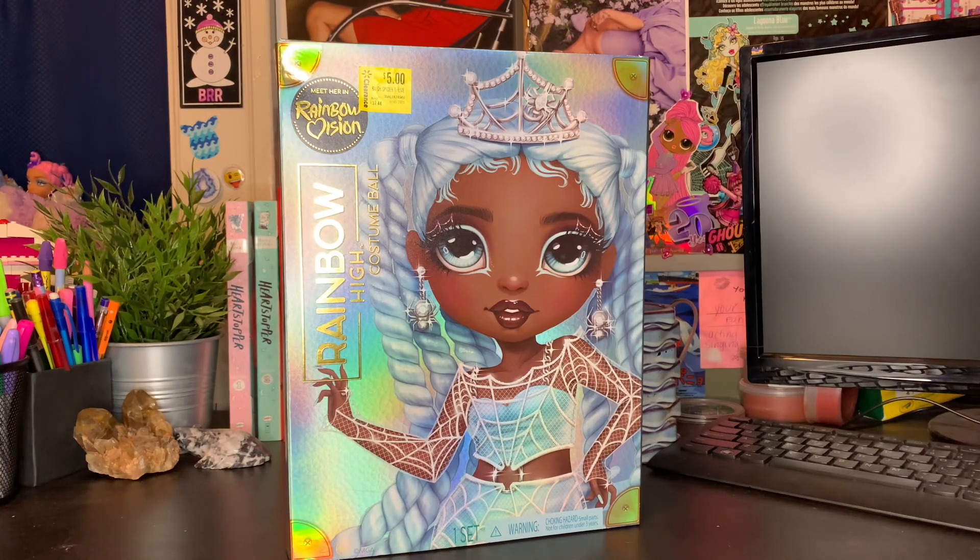Hey BBs! It's Plastic, and today I'm back with y'all for another video. Today's video is super fun, as I have the Rainbow High Kashi Ball Robin Stirling Doll.